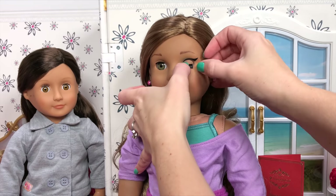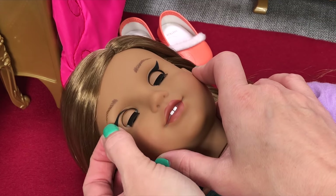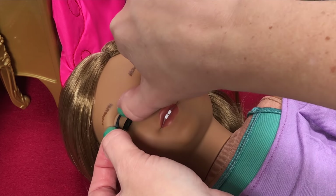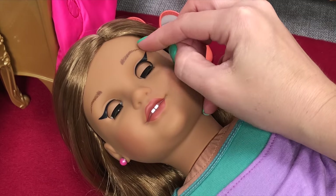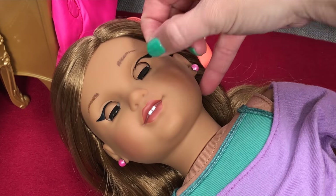It's easier to place on your doll if she's laying down so her eyes are closed and she's not shaking around standing up. If you don't like the placement, you can easily peel them off and try again. When your doll is done with the makeup for the day, you can peel them right off and place them back on the package it came with.